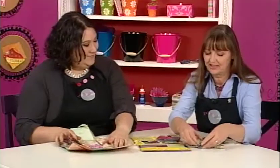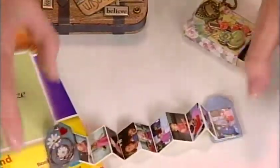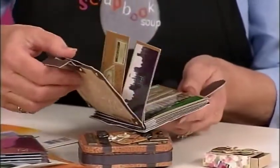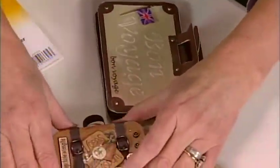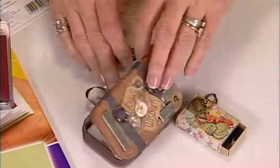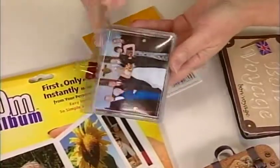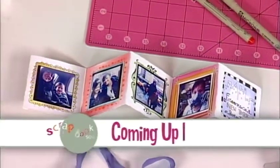I also brought some teeny tiny albums. We'll start with the teeniest — look how tiny this is — done with little tiny photographs. This is actually a flag album; when you open it up it kind of waves. The journaling is right in front of the album because it is very important. This little album has flashcards inside — photographs with a title underneath. And for something very simple and very small, an album made out of name badge holders.